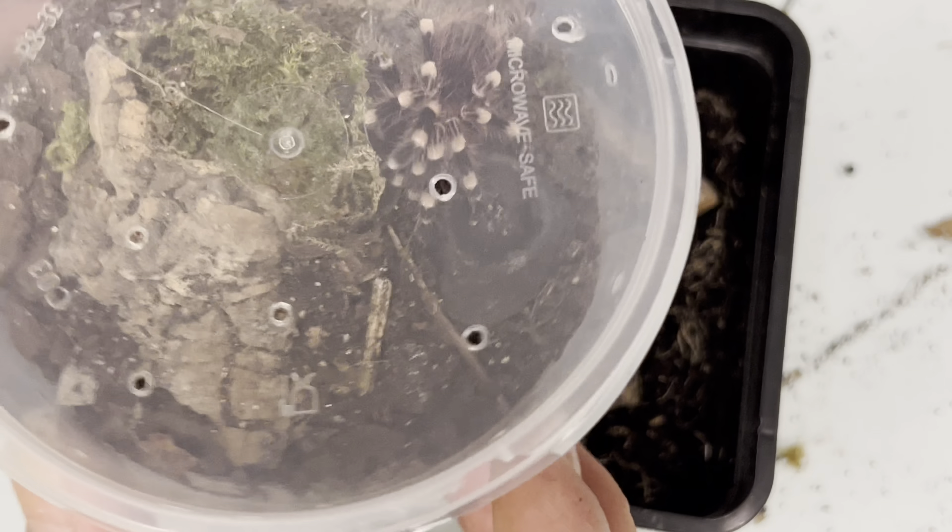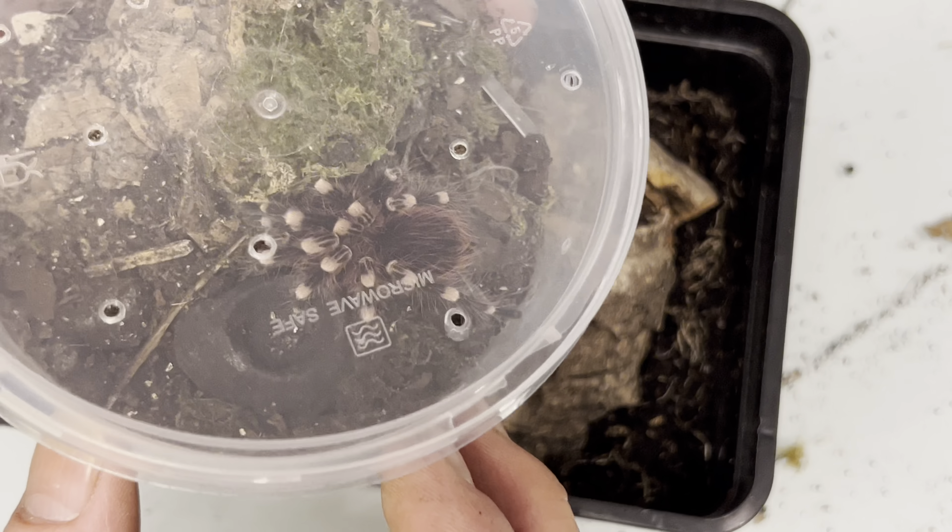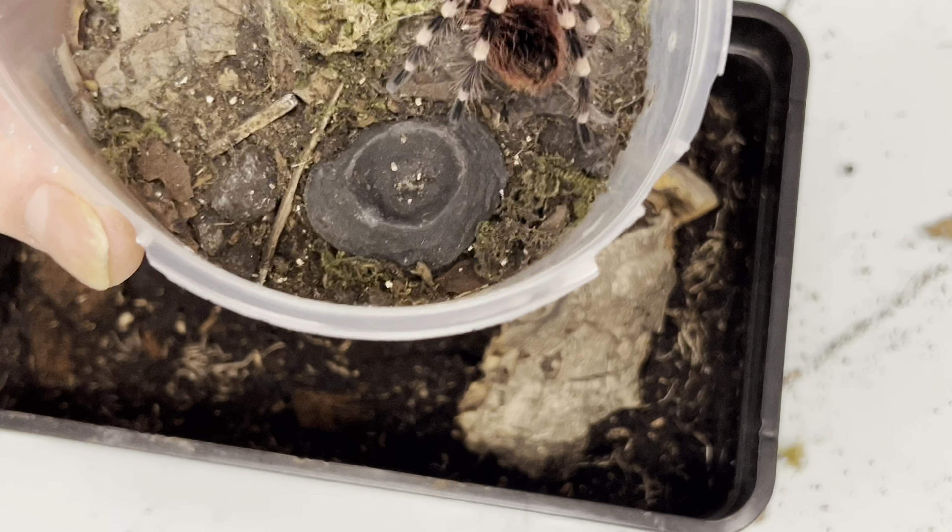Hi guys, welcome back. Just a short video — this is an update on the Acanthoscurria geniculata that we re-housed not so long ago. You can see it's just molted again, about a week or so ago.